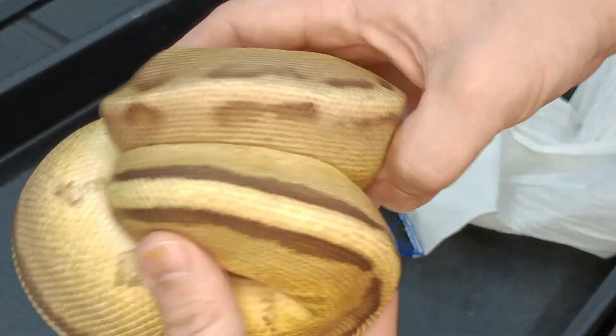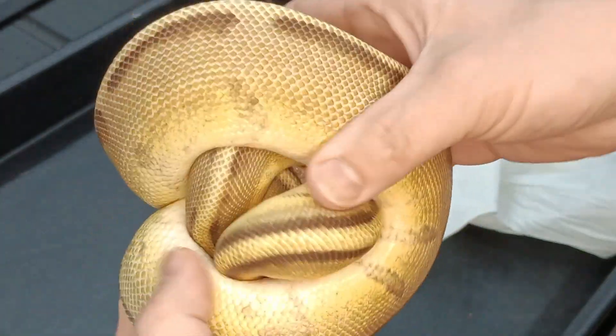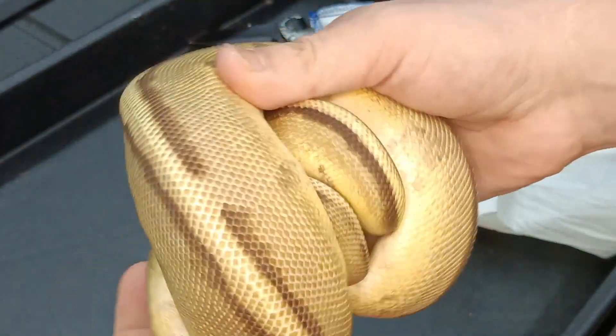I do not have any Genetic Stripe in my collection yet, but I've got a lot of Desert Ghost and a lot of Clown.